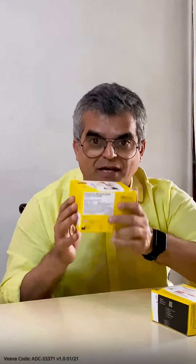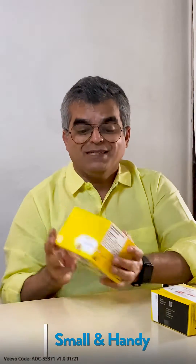First of all, I like this box. Thank you Abbott for making the box so nice and compact, because usually they have a small product in a huge box, but this is a sleek product inside it. Let's unbox this amazing product.